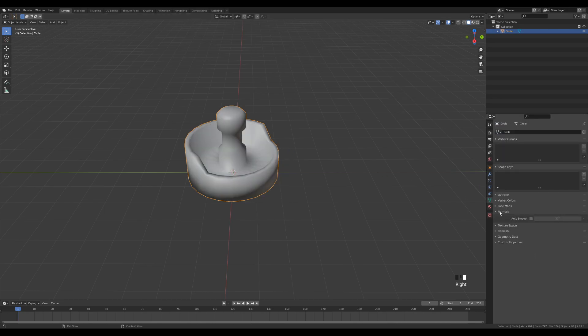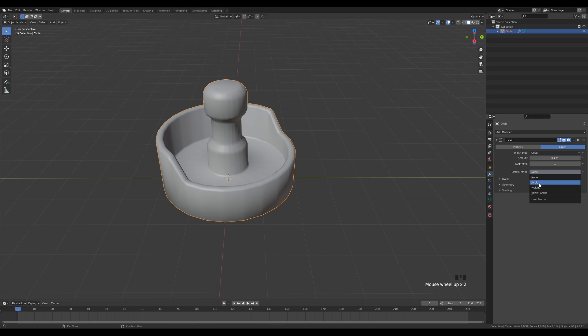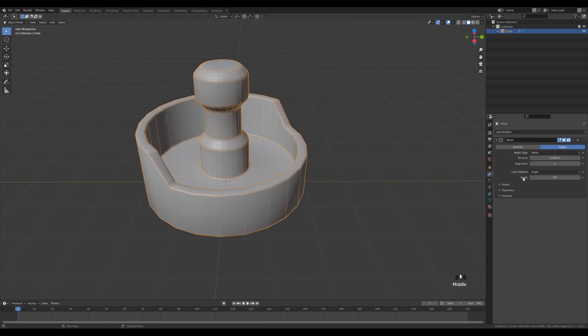Tab out and give it some smooth treatment — right-click, Shade Smooth. Go to Object Data Properties, Normals, and enable Auto Smooth, increase to 180 degrees. Now go to the Modifiers tab, add a Bevel modifier, enable the Angle Limit method, and reduce the amount. Enable wireframe overlay to see what the bevel modifier creates, then increase the number of segments. Switch the miter to Arc to clean up the geometry.